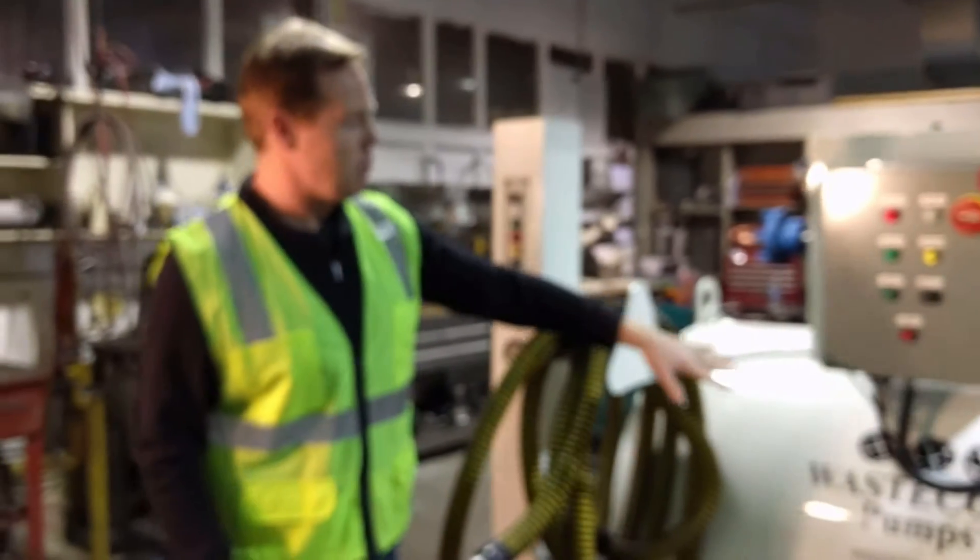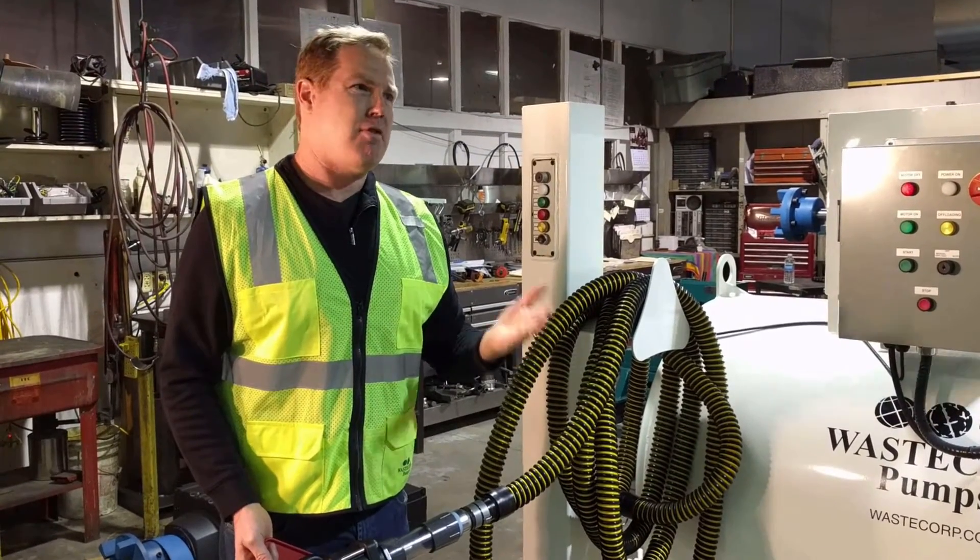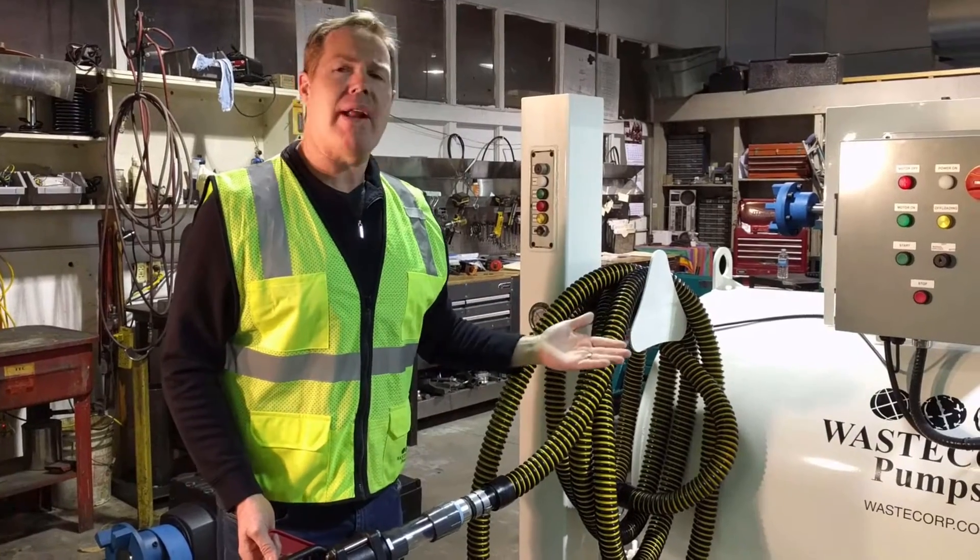So once the tank is full — this one's going to hold around 250 gallons — which is approximately, say the boats have 30 gallon tanks, this is good for around eight boats.